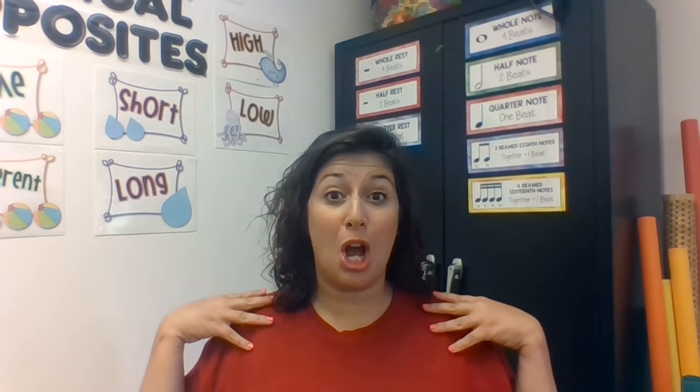Our next muscle mover talks about our shoulders. Shoulders are a place that can hold lots of tension. Shoulders are also a place where we might be a little bit slumped over, and for singing we want to make sure that we are lifted. So I have a muscle mover that goes with our high, middle, and low voices that helps us activate those shoulders and get them in the correct playing position.